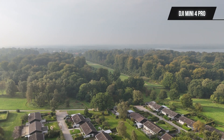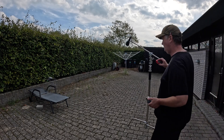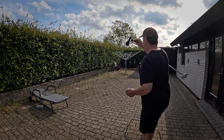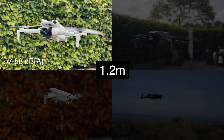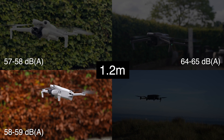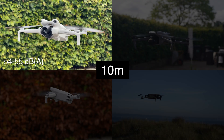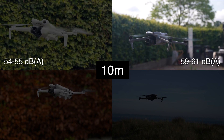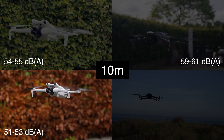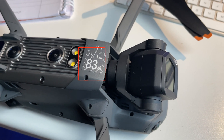If you decide to fly in urban areas, it's important to minimize disturbance. The Mini drones are very, very silent — if you fly them to 50 meters or higher, you can barely hear them — whereas both the Air 3 and the Classic are significantly louder. Because both drones need to comply with the C1 classification, the noise has been capped around 80 to 81 dBA for both models.